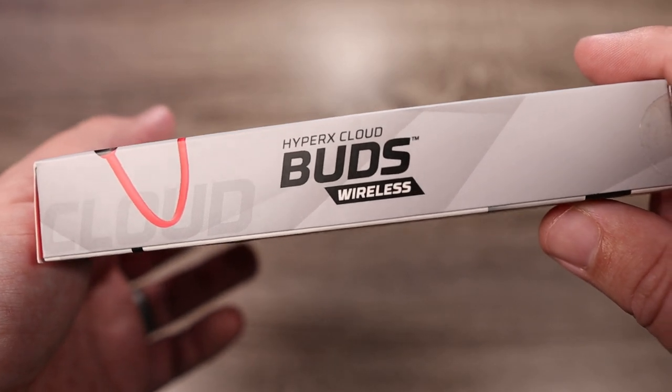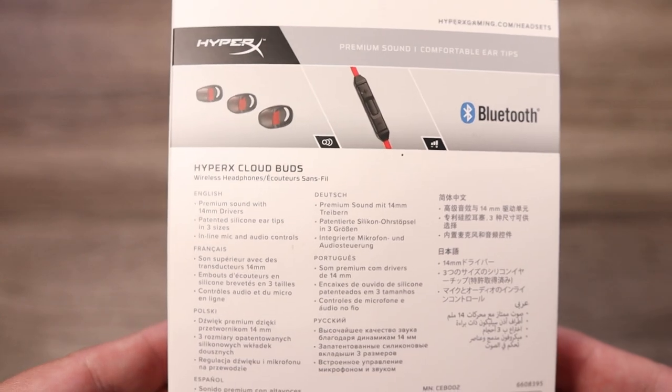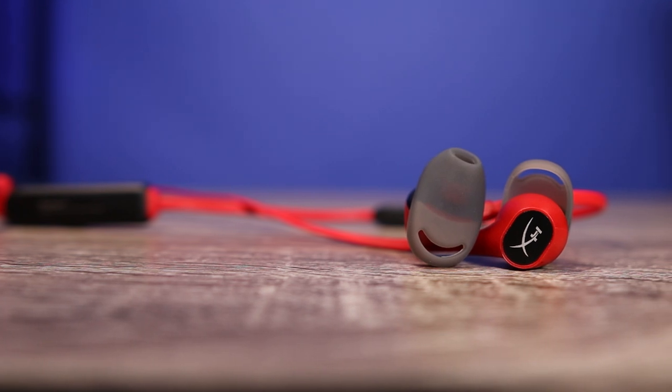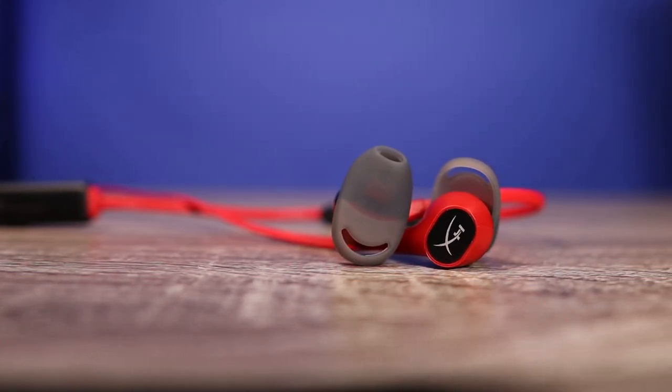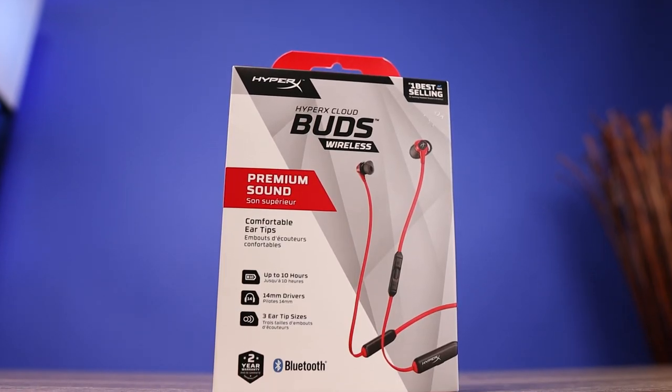These do have 14 millimeter dynamic drivers, which is very impressive in a pair of earbuds. They also use Bluetooth 5.0 and aptX HD playback. That in itself is already very intriguing on a pair of earbuds that cost $60.